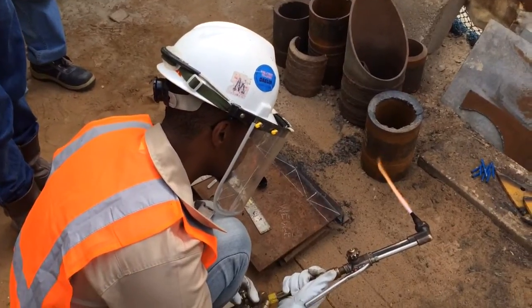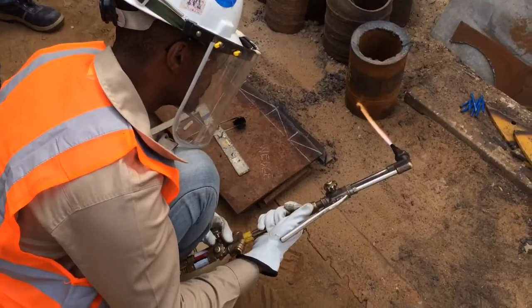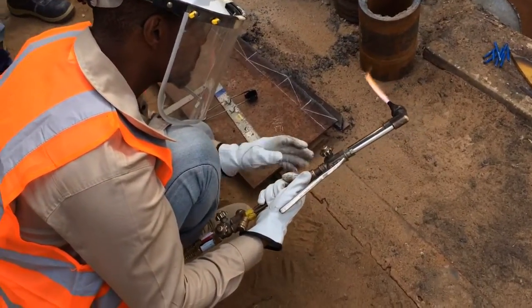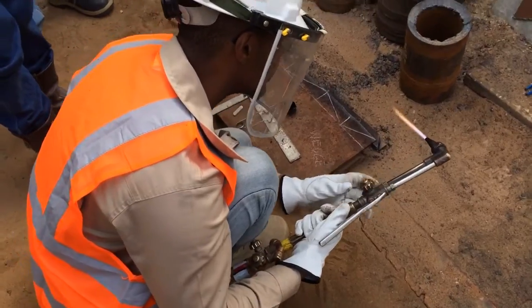Our student employees are practicing. They are going to cut. What are you going to do? Cutting or grinding? Cutting, okay.